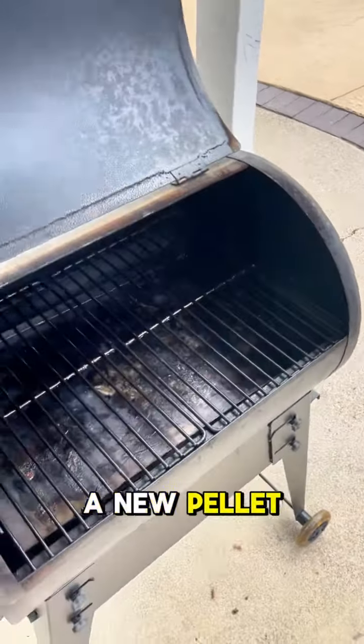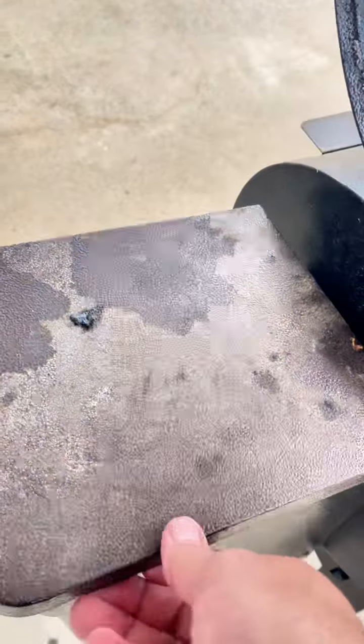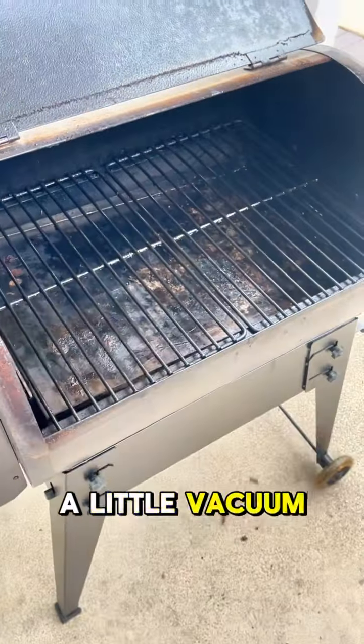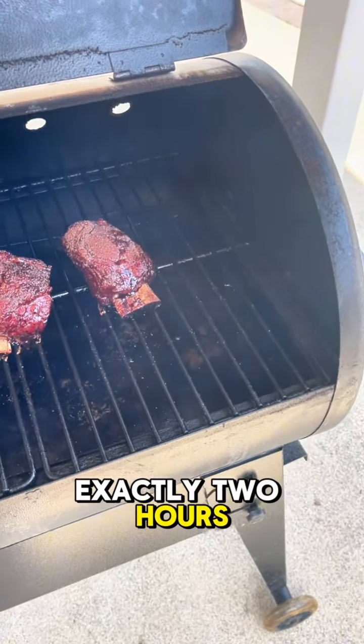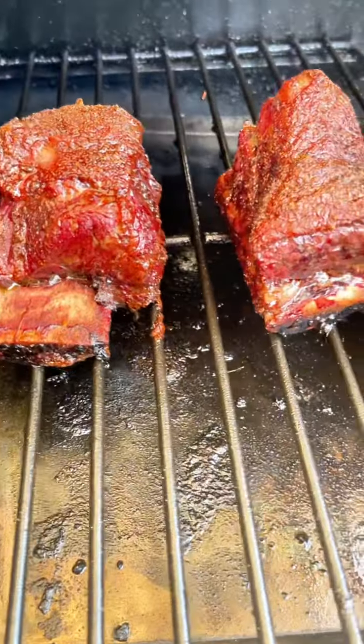I am in the market for a new pellet grill, but today we're going to be using our cheap Amazon King Chii, loaded up with Naughty Wood pellets — the best ever. Just gave it a little vacuum job. I'm going to get this smoking — exactly two hours at 250 degrees over that Naughty Wood smoke.